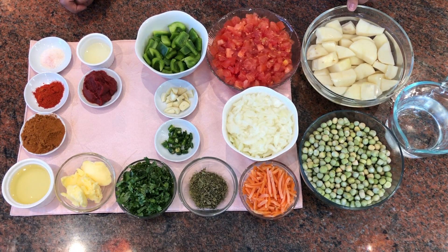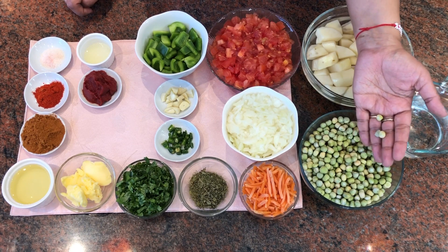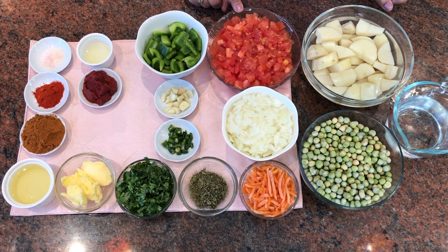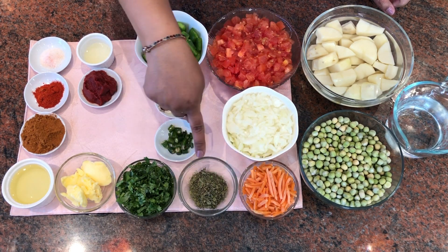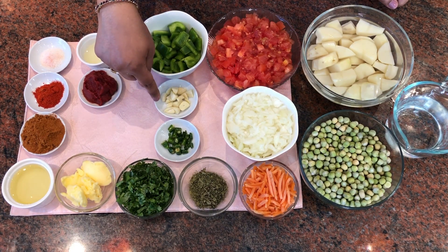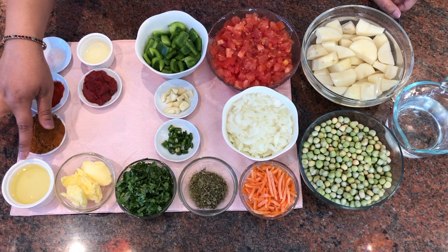The ingredients for this recipe are potatoes — I have three potatoes cut into large chunks. These are dried green peas that I have soaked overnight. You can also use fresh peas, but the dried peas give a unique flavor. Then I have three chopped tomatoes, one large chopped onion, some carrots, kasuri methi, cilantro, and two green chilies.